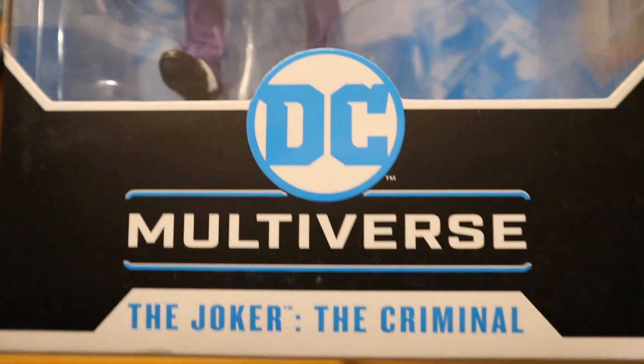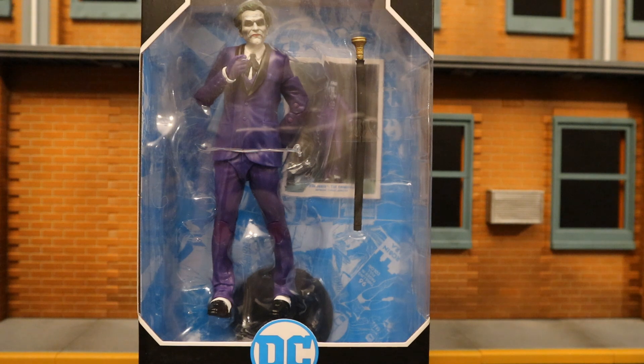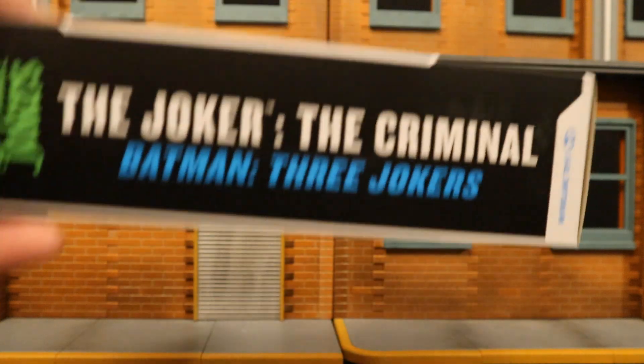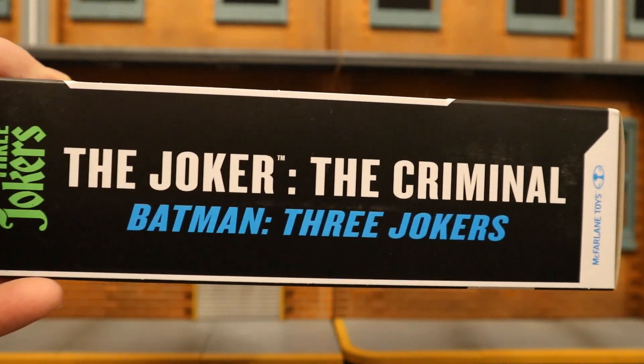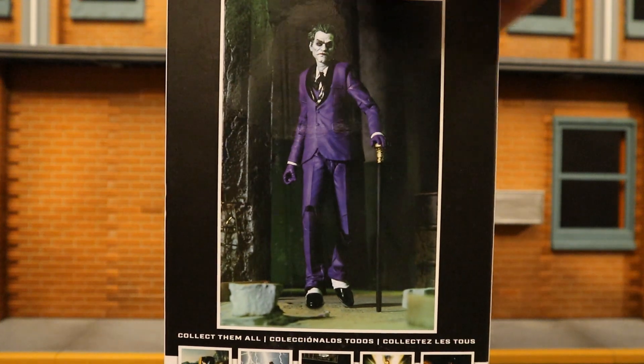At the top of the package: 22 moving parts, McFarlane Toys, H12 plus, DC Multiverse, The Joker - The Criminal. He's in the package with a display stand, a collector's card, and a Joker cane. One side says 'The Joker The Criminal from Batman: The Three Jokers.' The back shows the Joker posed up with his cane and a bunch of other recently released McFarlane DC Multiverse figures.